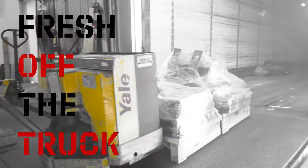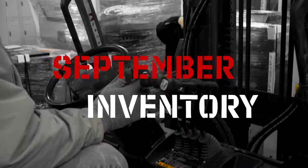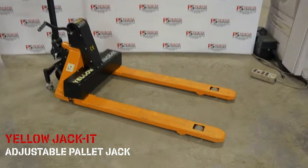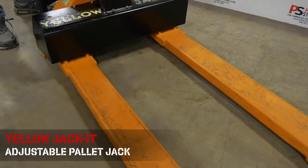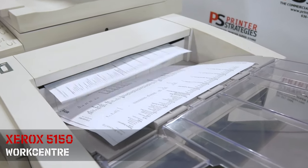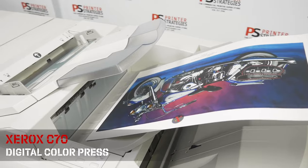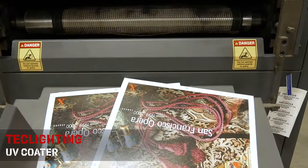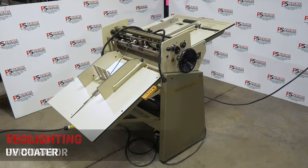Welcome, you're watching Fresh Off the Truck, an update on our inventory here at Printer Strategies. This month we have the Yellow Jacket adjustable pallet jack, Xerox 5150 WorkCenter, Xerox C70 digital color press, Tech Lighting UV coater, Ross